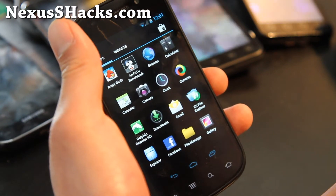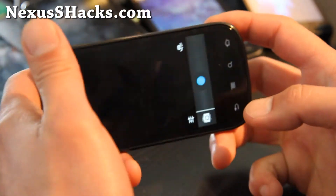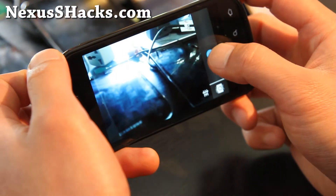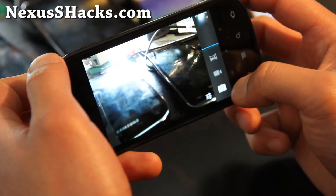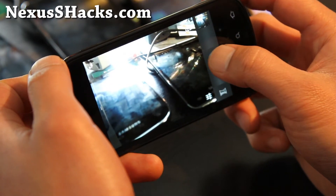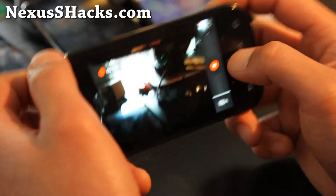Most of the stuff is working on this. The camera is a little bit laggy — or actually, maybe not. It seems like it's working fine. Okay, maybe it was the other ROM I was talking about. So the camera works fine.